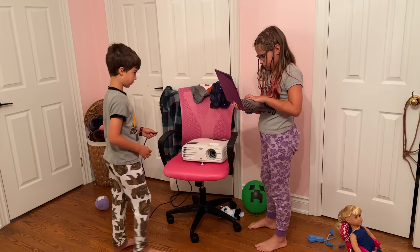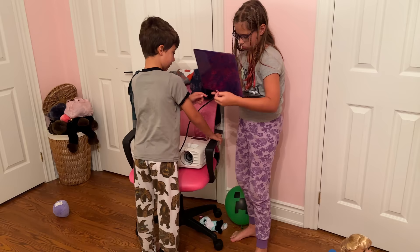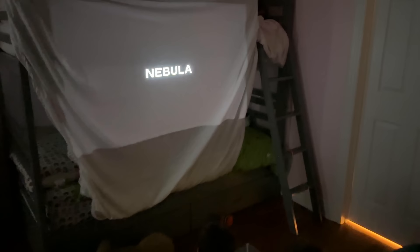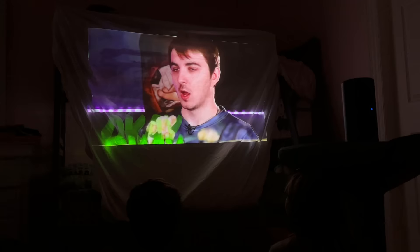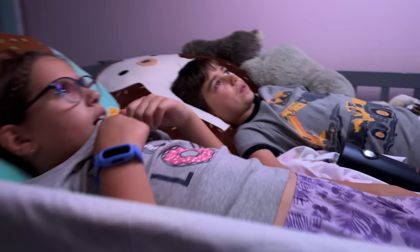My favorite use case is using it with family or kids. My kids used to pull out an old LED projector, connect a laptop, plug everything into the wall with an extension cord — 20 minutes gone before they could watch anything. With this, you just place it on a table or chair, point it at something, and you're ready to go. They hang a blanket off their bunk bed and have a big display. The built-in apps make it so easy, and when there are fewer obstacles, you're much more likely to actually use it.